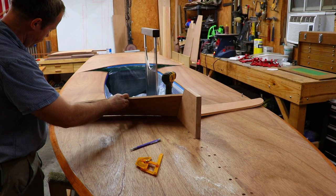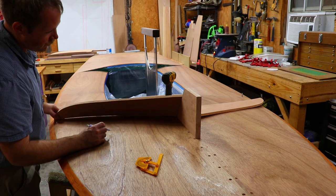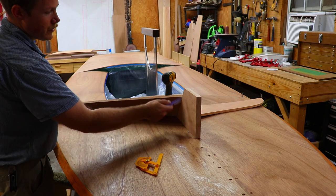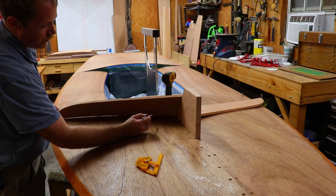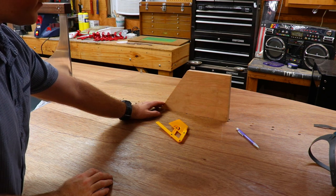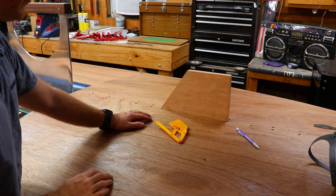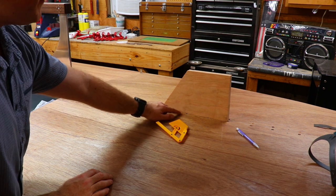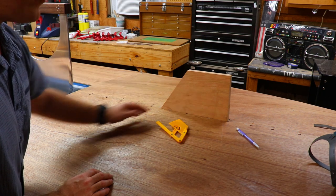Here they are roughed in. They're definitely going to take a lot of hand fitting, but they're pretty close. I'm going to have to install this center piece and then scribe them to the center piece to get that bevel accurate. I've taken another piece of cherry and cut it at the angle that I want the splash guards to be tilted forward at - 55 degrees from deck level, or 35 degrees from vertical.